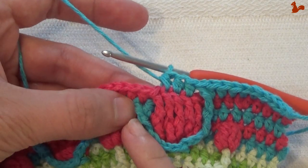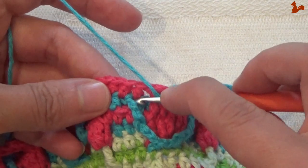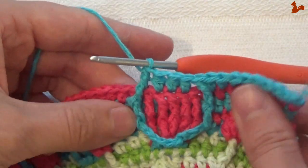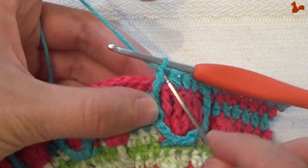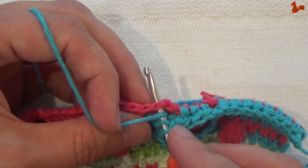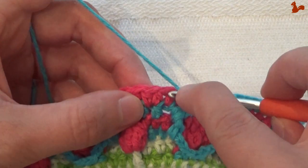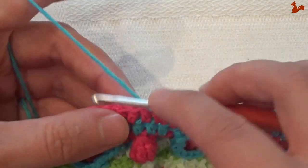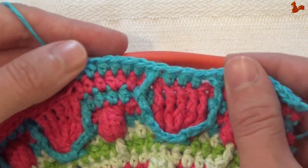You're building a frame there. Skip 1 stitch — the first treble — and make a half double on the next 3 stitches: 1, 2, 3. Then again a front post treble around that treble on the other side. Skip a stitch to the back — that last treble — and go to the next stitch, working a half double in there. This is the first of 7 half doubles: 1, 2, 3, 4, 5, 6, and 7. And this is your repeat unit.